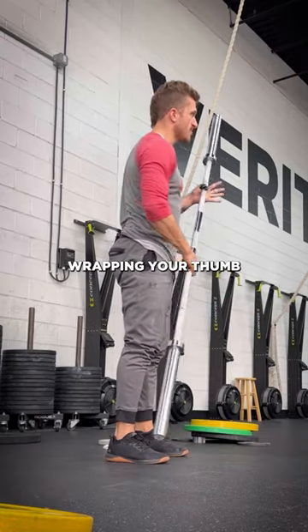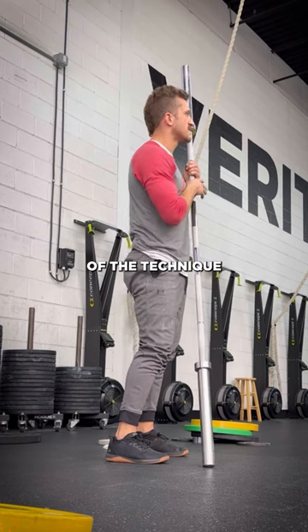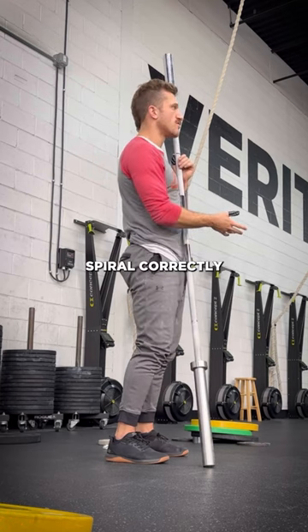Using the hook grip, wrapping your thumb around the bar, indexing the middle finger around the thumb. That is like the first piece of the technique. Just like when you throw a football, they say put your fingers on the laces this way — that helps the ball spiral correctly.